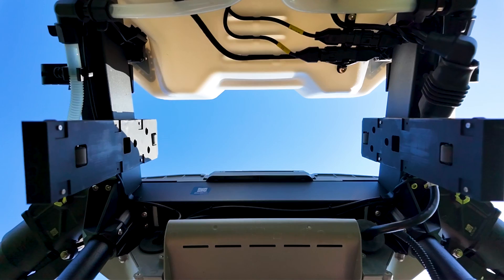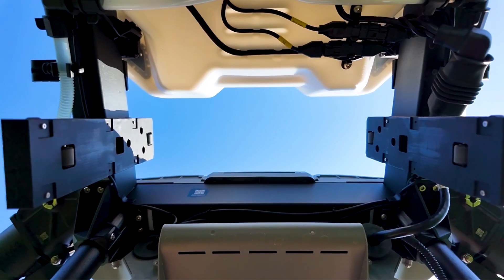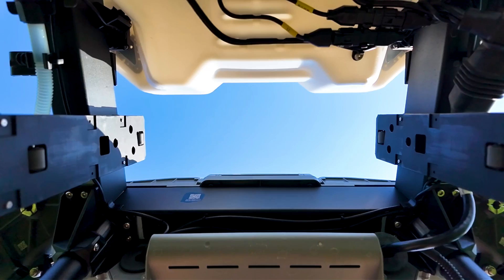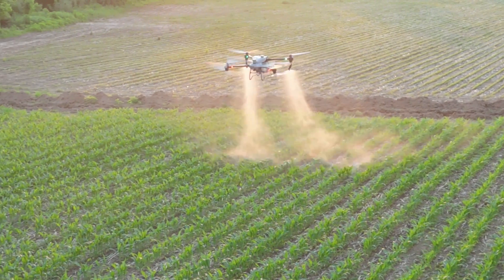Overall, the structural integrity seems to have the same rigidity that we've come to appreciate with the T40. Thankfully it stayed with its rugged, rigid structure, and it seems like it's going to be pretty durable still.